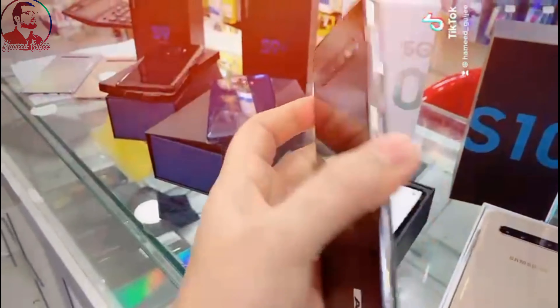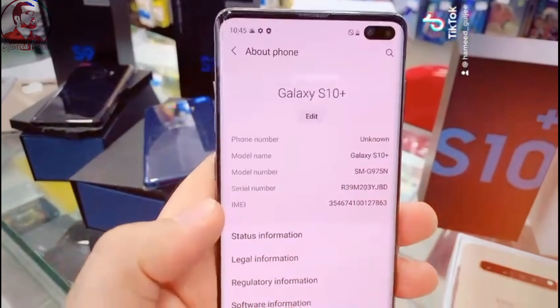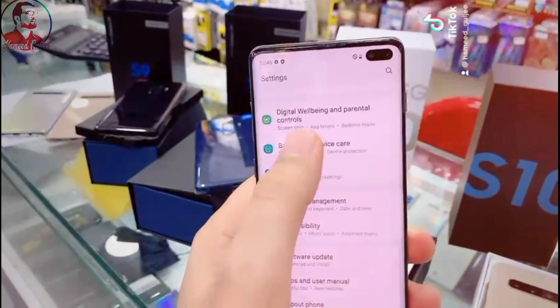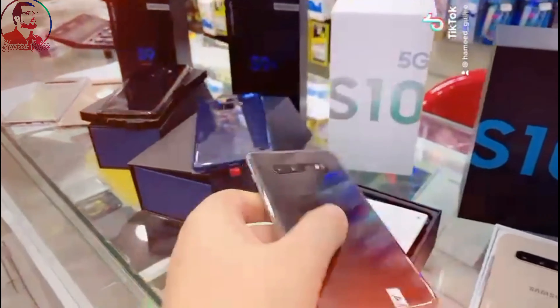This one is the S10 Plus — complete, clean, no scratches, no dent. This one is 512GB. I will mention the price for all in the description. This one is Android 11 version, 8GB RAM, 512GB storage, clean as new, no scratches, no dent.